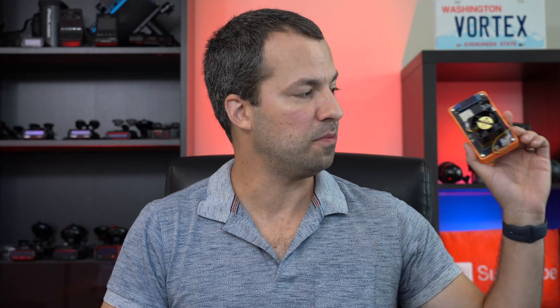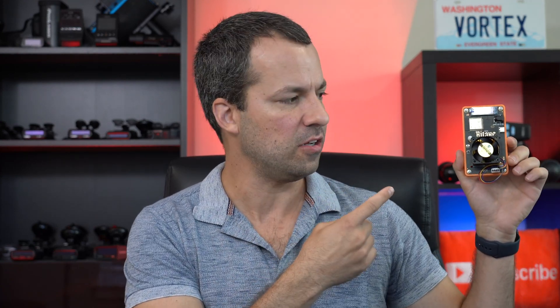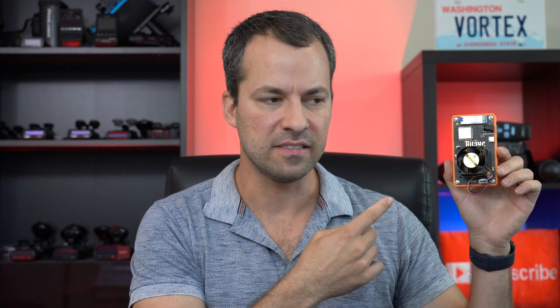What's up guys? Let's take a look at replacing the thermal paste installed here in these different BitAxes. First off, let's talk about what is thermal paste and why might you want to do this in the first place?